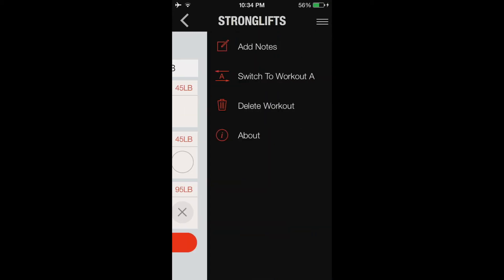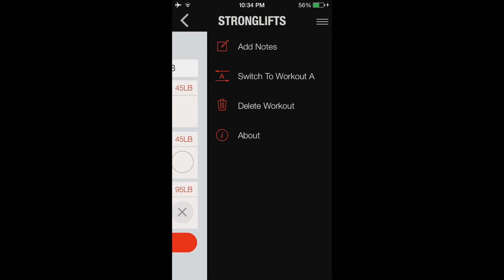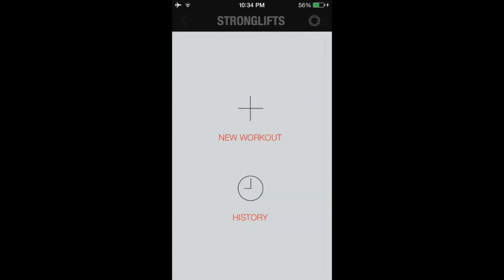It saves the workouts. You can even add notes just in case, and then you can switch to different workouts. There's a Workout A and a Workout B. If you click the About section it takes you so you can go and learn more about the type of method and workout that it is.